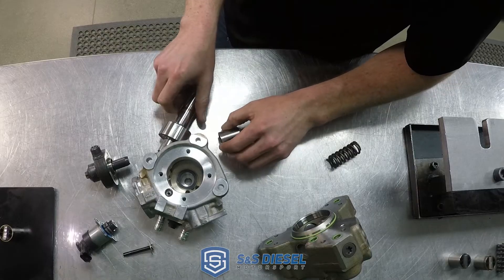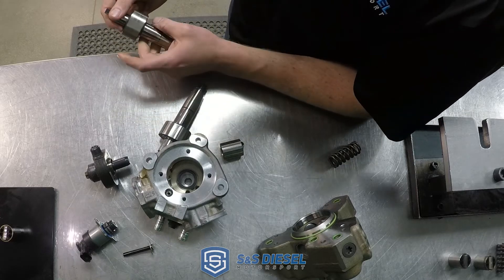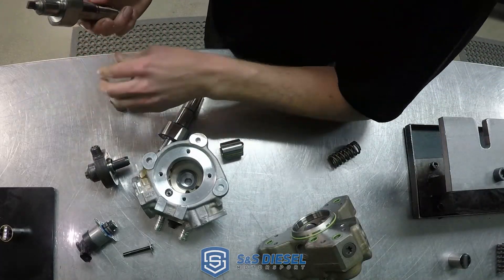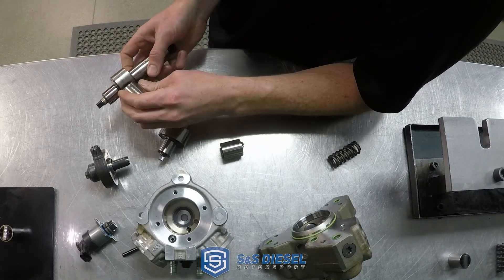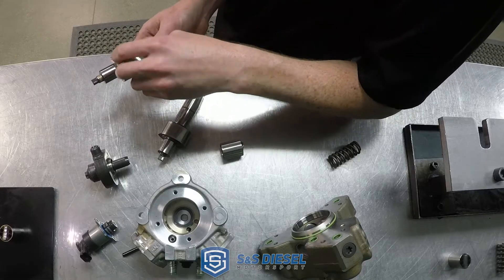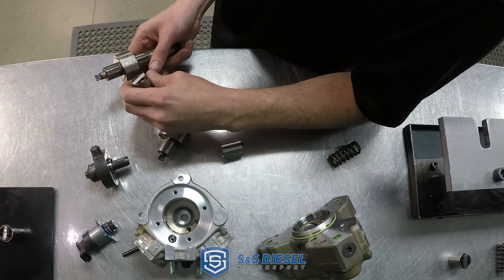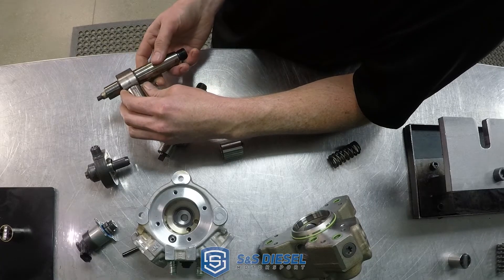The downside to that design — this is actually the first pump I took apart for this demonstration, a failed CP4. This is the cam that came out of that pump. The problem is that almost always when CP4s fail, it is a bottom end failure because of this design. The top end really doesn't have many problems in our experience. It is the bottom end in the cam box that has the problems.